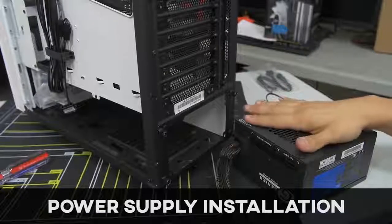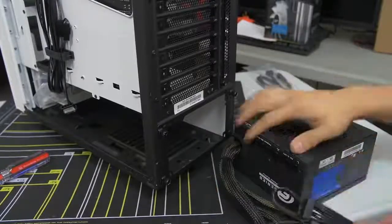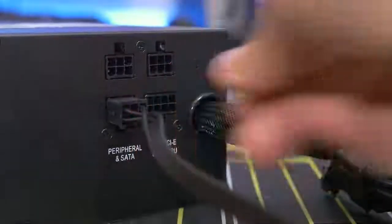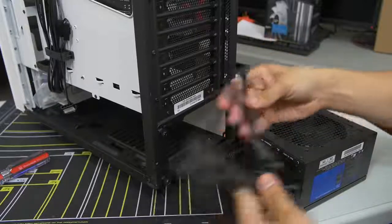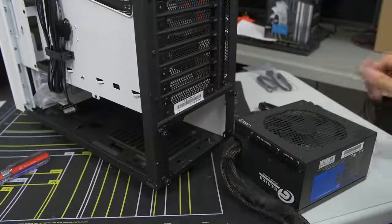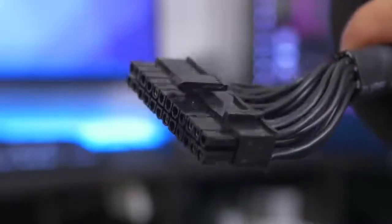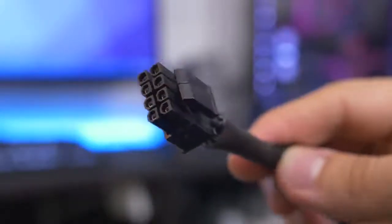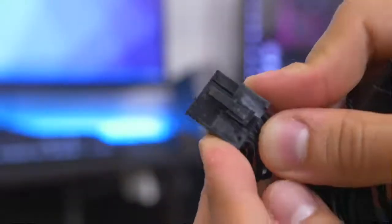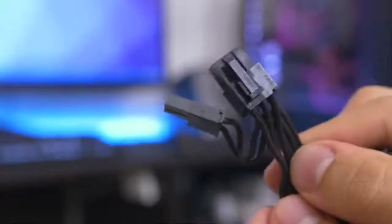I've got my power supply — it is partially modular, which means some of the essential cables are hardwired in and the peripheral cables are separate, so you can plug in what you need. This helps clean up cable management because you're only connecting the cables you need. The hardwired essentials are your 24-pin ATX that goes directly to your motherboard, the 8-pin EPS which is the CPU connector, and then we've also got PCIe connectors for your video card — two six-plus-two pin design, which is going to be plenty for our video card. So we don't need to add additional PCIe cables.